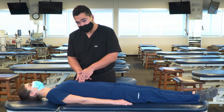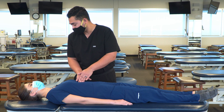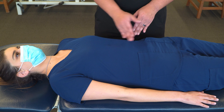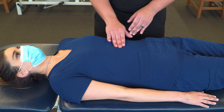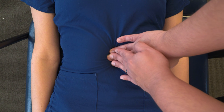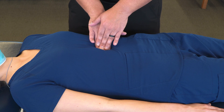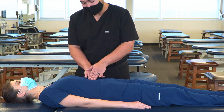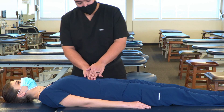We're going to ask our patient if there's any tenderness. No tenderness at the celiac ganglion. Moving down to the superior mesenteric ganglion, halfway between the xiphoid process and the umbilicus, we can use the same principles to appreciate that area. There's a little bit of tenderness, and I also notice a little bit of edema — kind of a fluffy texture to the tissue — and it's a little bit warm to the touch.